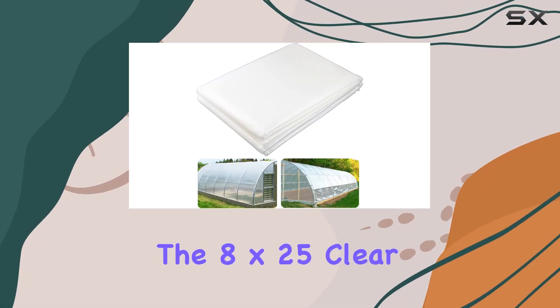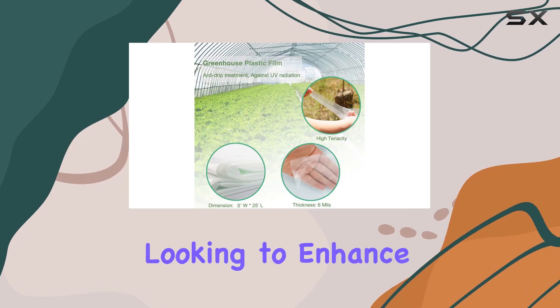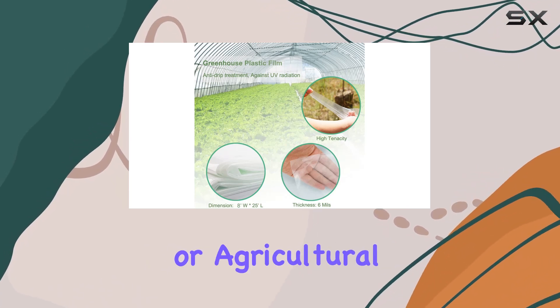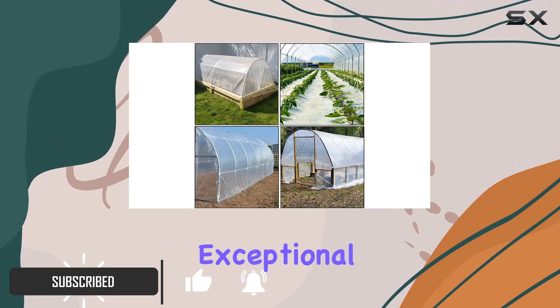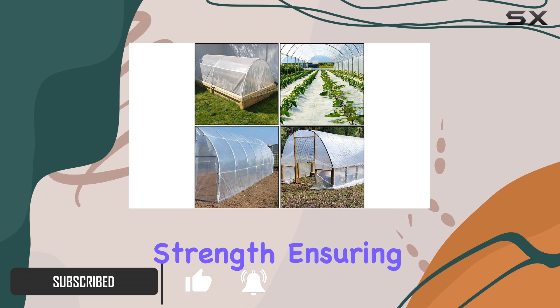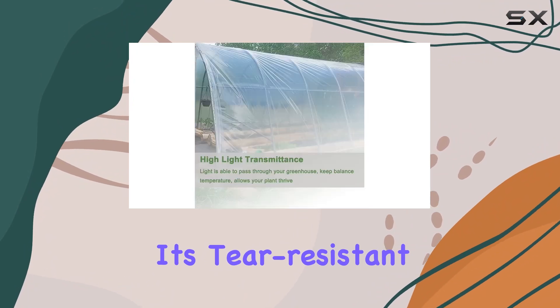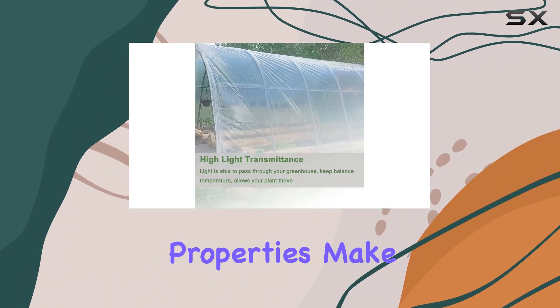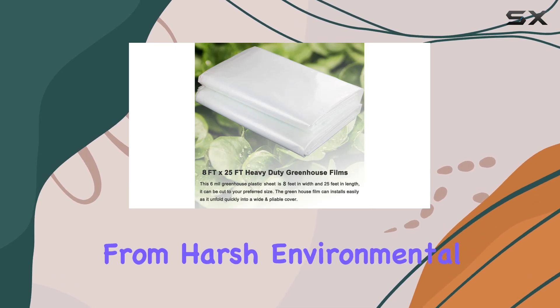The 8-foot by 25-foot clear greenhouse plastic sheeting is an excellent choice for anyone looking to enhance their gardening or agricultural setup. Made from premium 6 mil polyethylene, this greenhouse film offers exceptional durability and strength, ensuring it withstands various weather conditions over a long period. Its tear-resistant and UV-protected properties make it a reliable option for safeguarding your plants from harsh environmental factors.